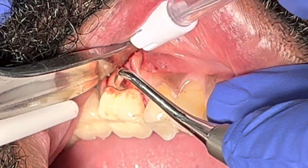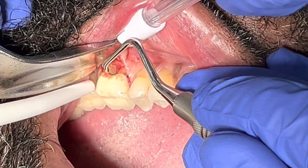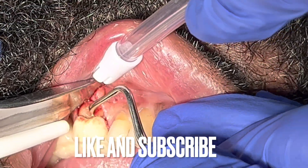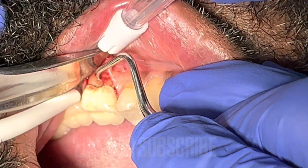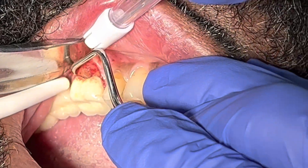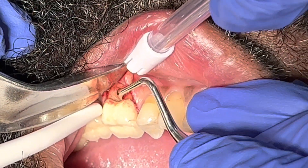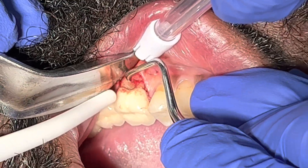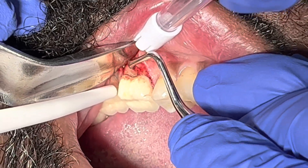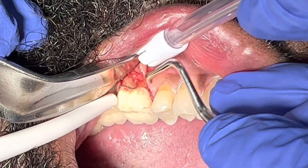I want you to understand that this procedure was an exploratory surgical approach — open, clean, and assess whether the tooth could be saved, saved with grafting, or removed if there was a vertical fracture. The only way to determine a vertical fracture is to open the flap and visibly see the crack. In this case, I did physically see the vertical fracture on the mesial root of tooth number 19, so it had to be removed.